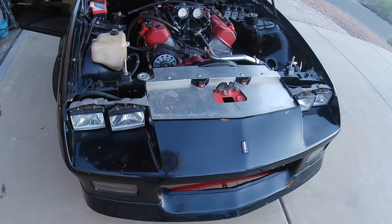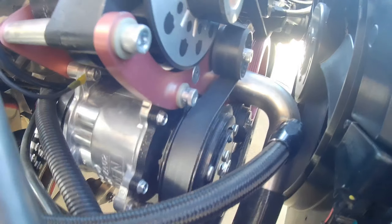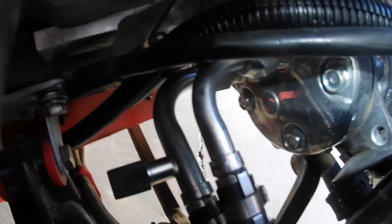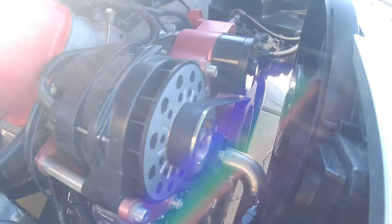Then I worked on the compressor. I picked the Sanden SD5 S11 compressor because it's a bit shorter than a typical compressor, so I could put it in front of the engine instead of alongside it. That allowed me to tuck it in tighter, keep it low, and have the alternator be low as well. For the compressor outlets, I chose a model that would allow me to use the O-ring pilot style AC fittings, so I could directly connect it to the lines without any adapters or blocks.